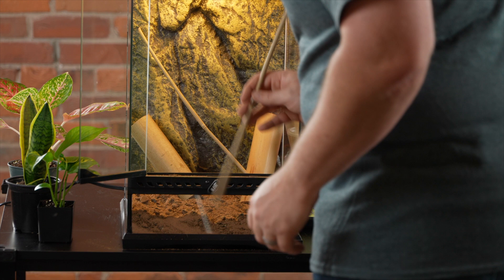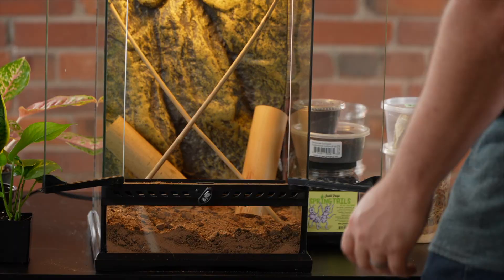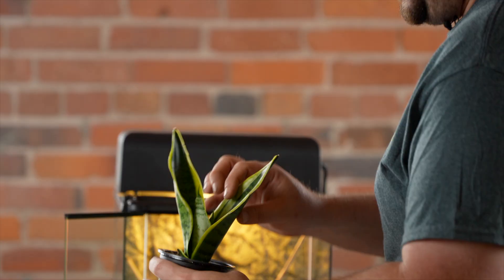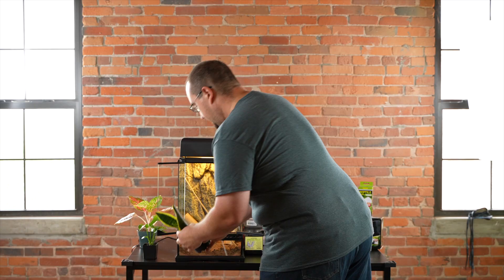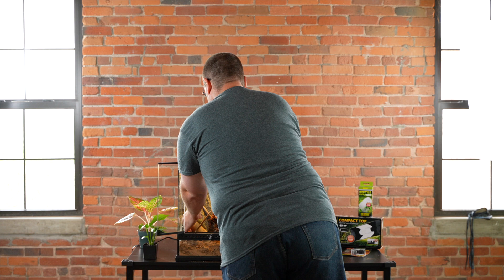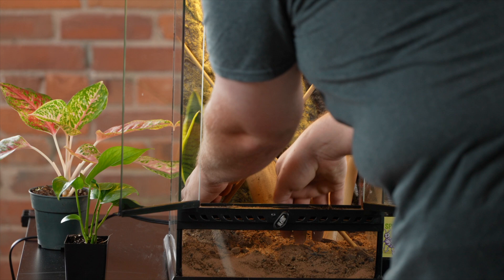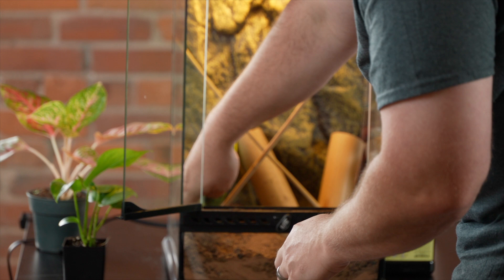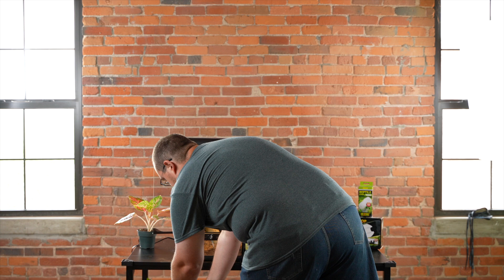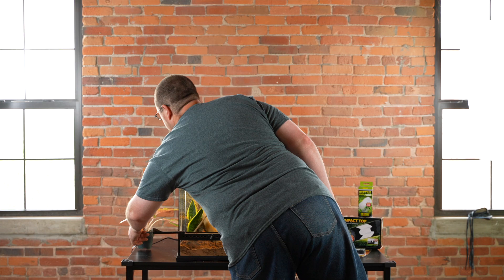You want to provide, especially if you have more than one animal, a lot of different options for hiding and basking — almost like you're giving them a little jungle gym to climb around on. One of our favorite day gecko plants is Sansevieria, or mother-in-law's tongue, snake plant — it has nice broad, sturdy leaves. They really like to hang out on it, and one of the favorite places for these guys to lay their eggs is actually down in the crown of the plant. We're also going to go with pothos — a common vining plant, great for cover. These day geckos are small enough to actually support themselves completely on it.